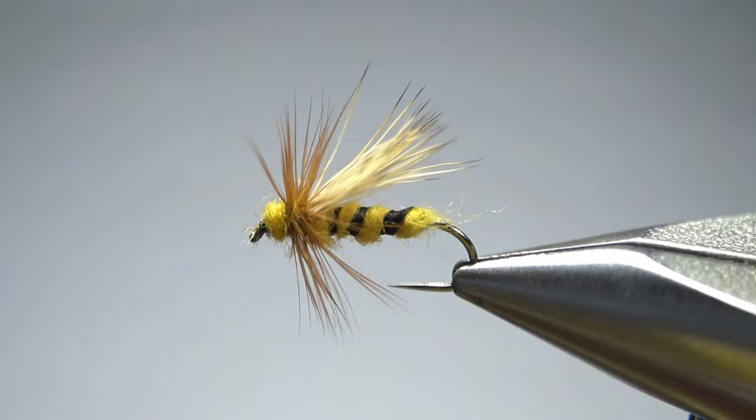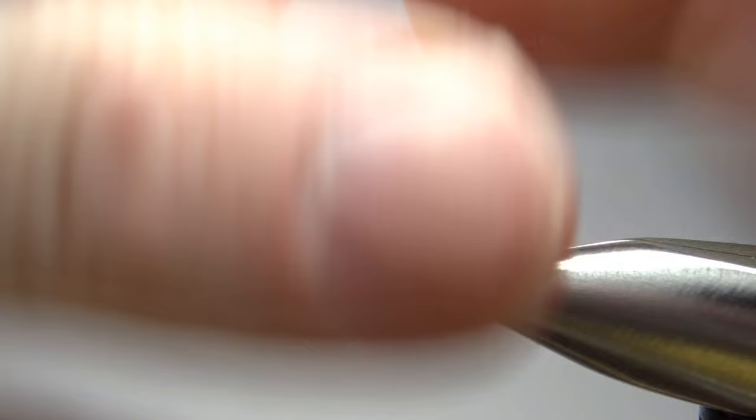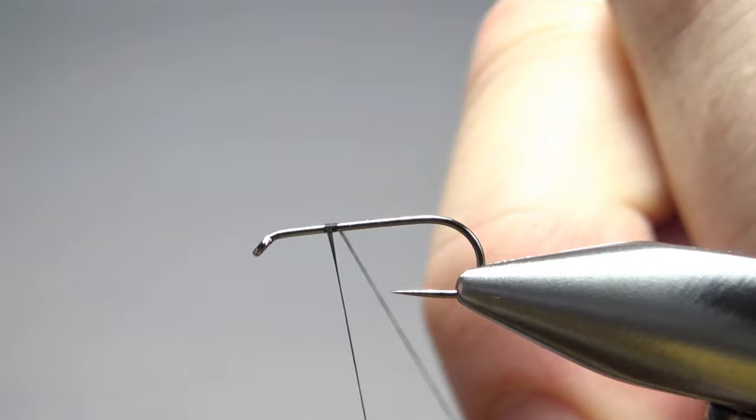So there it is in the vise — a Tennessee Bee, or more commonly just a simple little yellow jacket. The book said this should be tied in size 10 to 14. I'm using a 12, a one extra long barbless dry fly hook, and black thread.